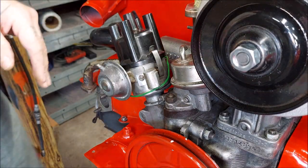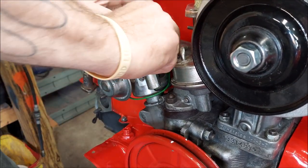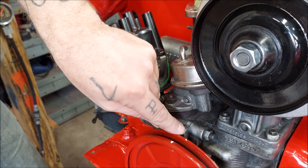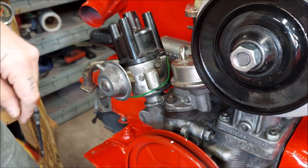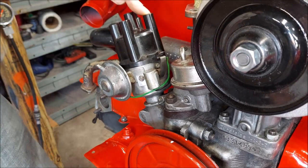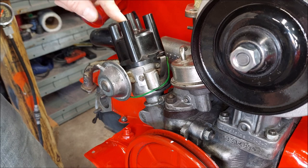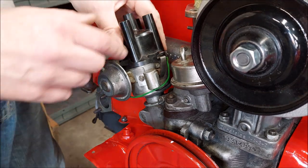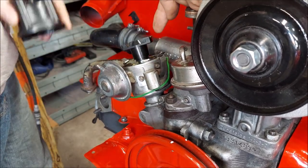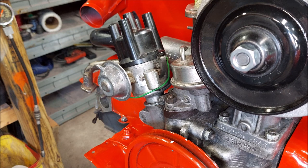Your goal to start out is to get it at top dead center on number one. Here is top dead center — the dimple lines up to the outer ring and it's right at the split of the case. Once you've got it in that position, take your distributor cap off. This is number one wire, at least on mine — it's an SVDA. On a Bosch 009 they're in a different position. Pick it up and the rotor is pointed right at number one, right where the number one wire would be — spot on.